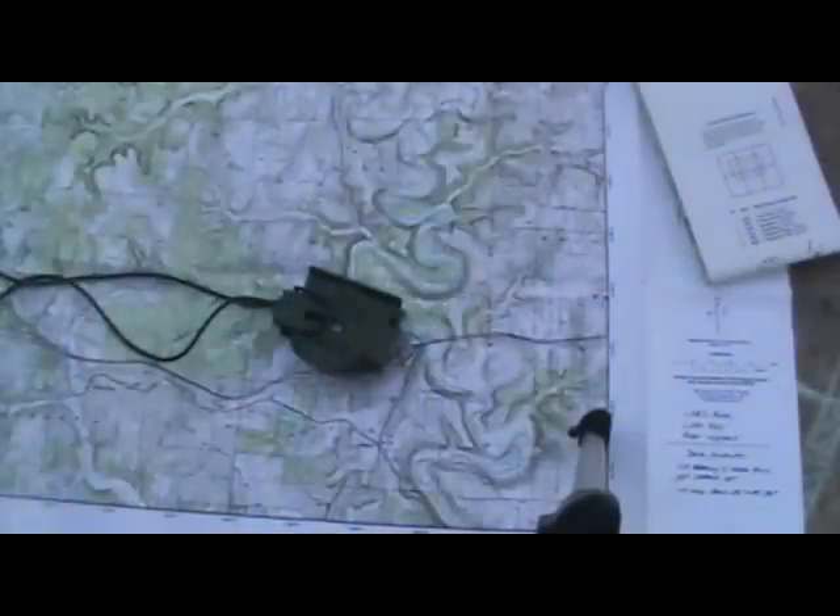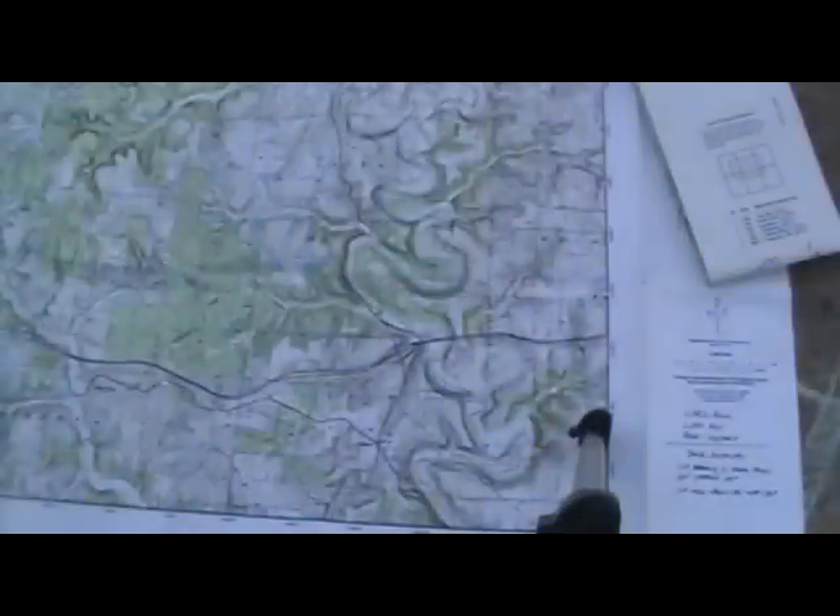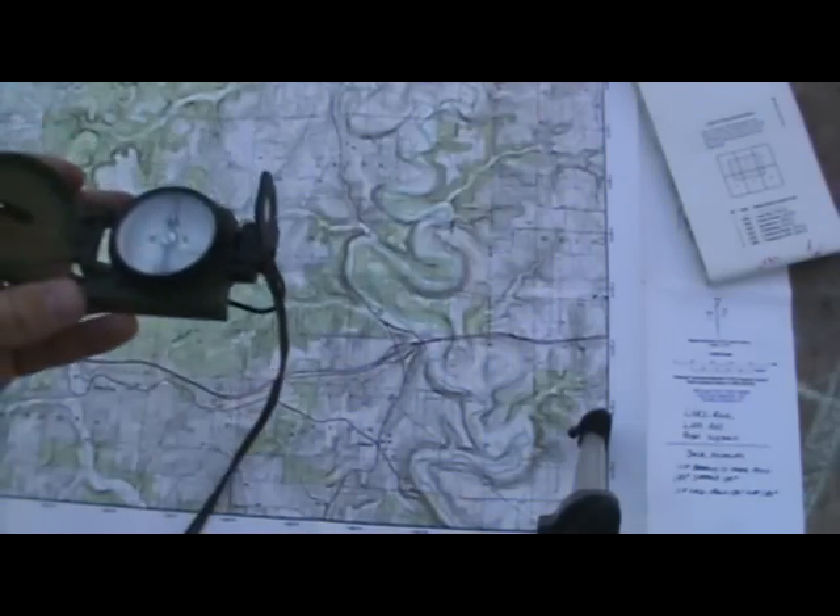Point B is where you want to get to, and you need to know what's called a heading to get there — in other words, the direction of travel in degrees. To do that, you do what's called shooting an azimuth. An azimuth is a heading or a bearing, and to do that you use your Lensatic compass.